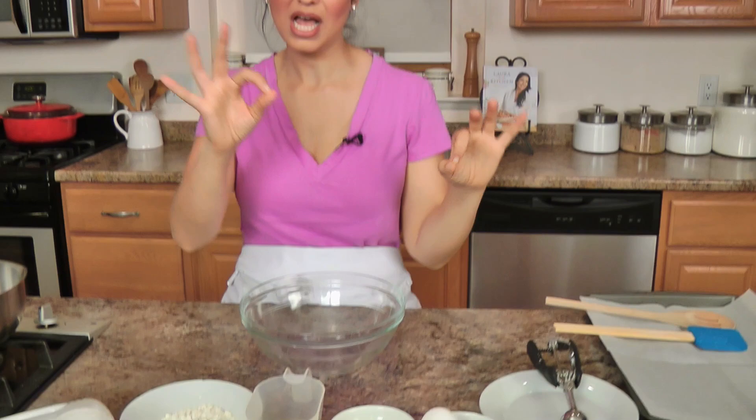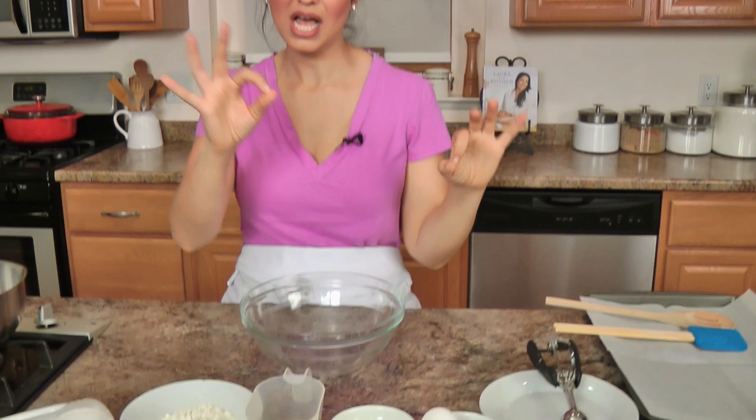The ingredients you're going to need to make the actual shell are simple: some flour and a little salt, water, unsalted butter, and eggs — that's all you need. Then I'll show you the easiest lemon filling ever because it requires just two ingredients. I've preheated to 425, baking sheet lined with parchment paper, and we are going to get started really fast.